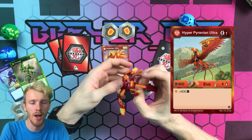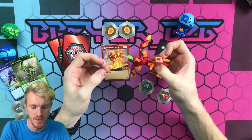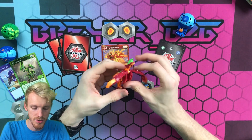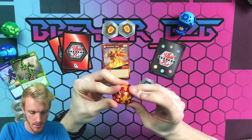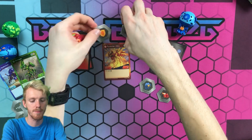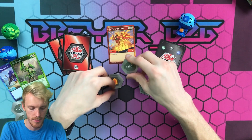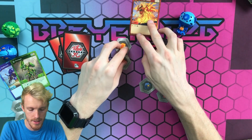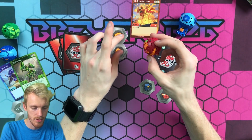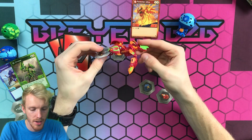The Evo boosts him up to almost 1,200 — you'll see the stats on screen next to him. He does have some flappy wings, and his B-power is on his tail. Closing him up is very very simple. The cores you get are two Shields: plus 200 and plus 250 — not the greatest Shield cores, but you do get them. Let's roll him — arrow right there, three, two, one — Bakugan brawl! Boom — look at his head, it popped open nicely. That is Pyravian Ultra.